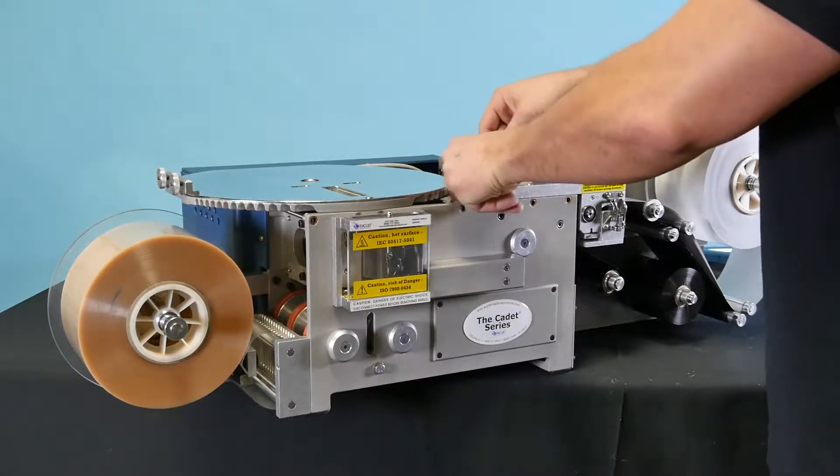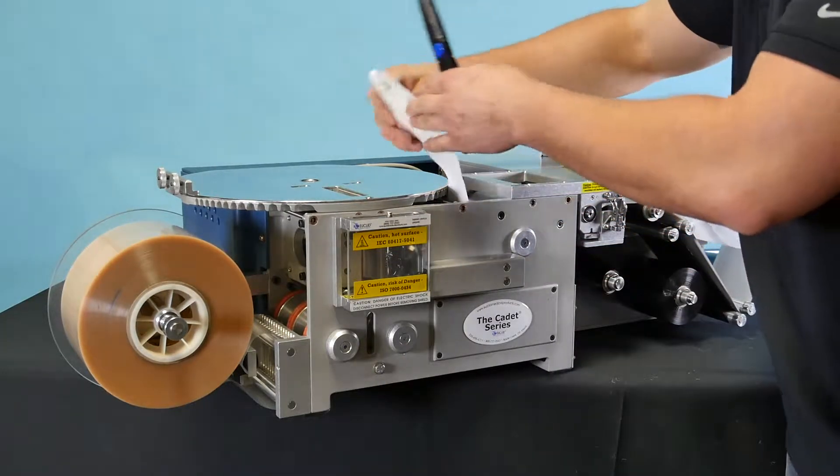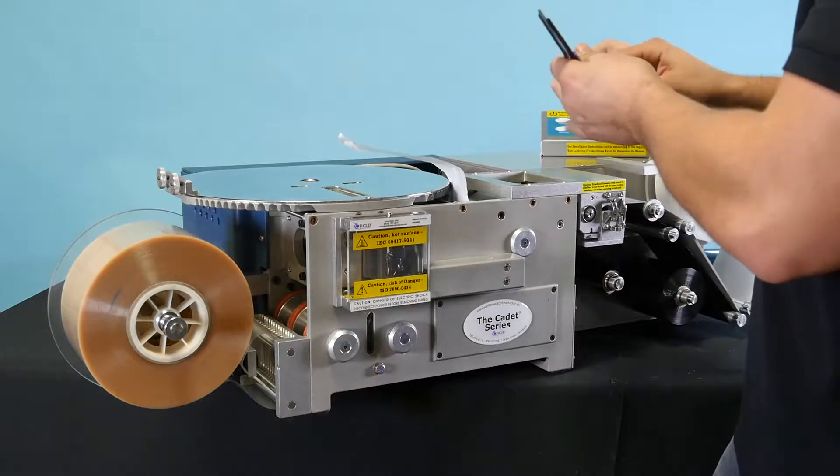Now we will begin re-threading the material. Make sure the material is underneath the print register, gaining a little more slack on the foil material.